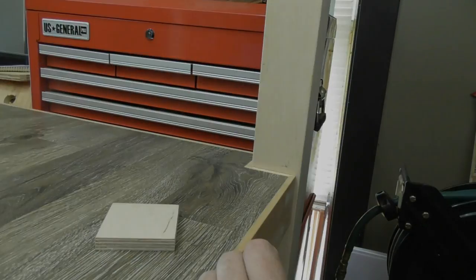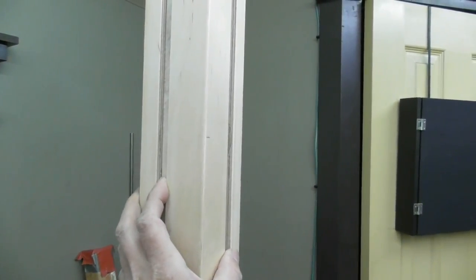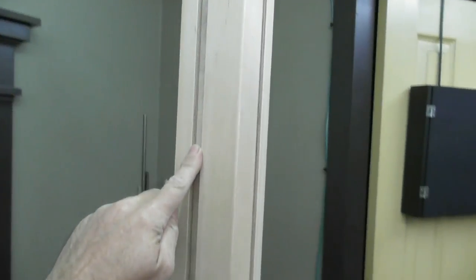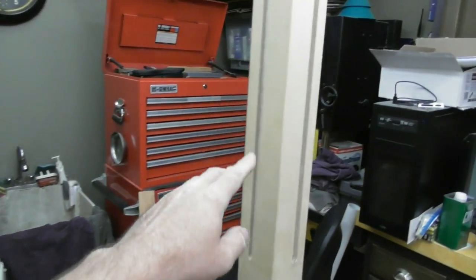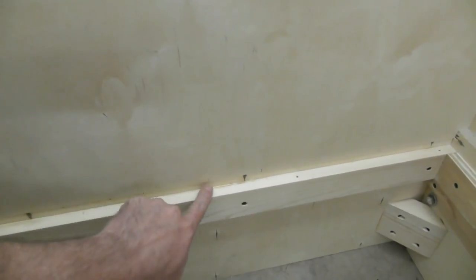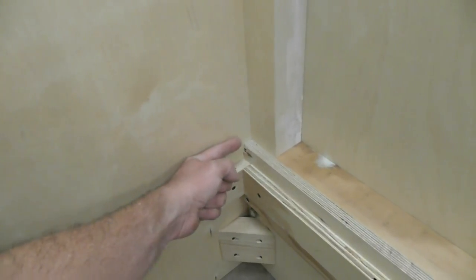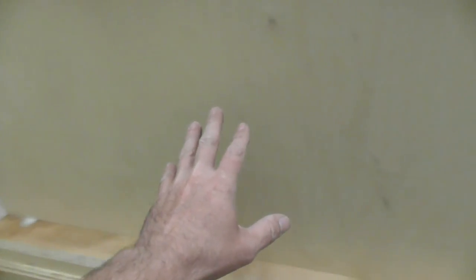I had this thing totally dismantled and out of my shop — it was kind of nice to have my floor space back — but it's slowly coming in now. I've got the grooves cut that are going to support the wall panels. I've got my headboard mocked in here; there's actually a dado in this base that runs all the way across and then into here to support that. I'm testing the sideboard right now.